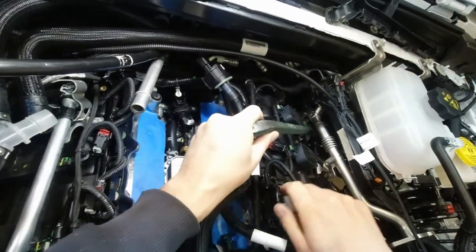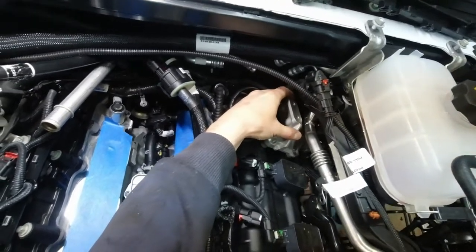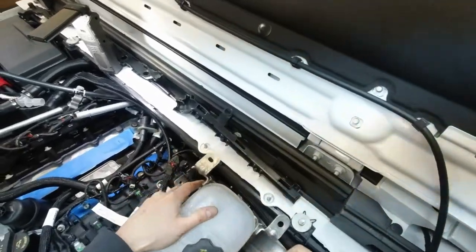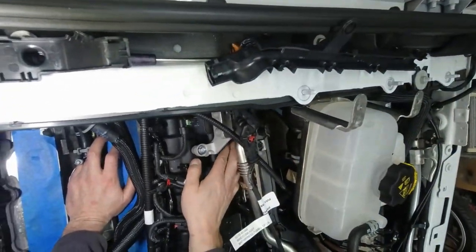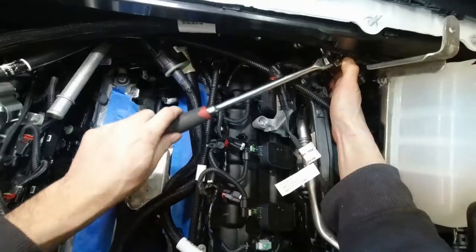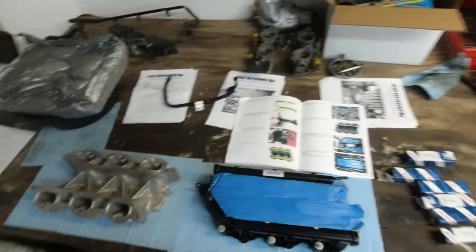I got it on top of the steering shaft. Let's see if that was enough — perfect, with a tiny bit of clearance. Support bracket is in. All right, moving on to the lower intake.